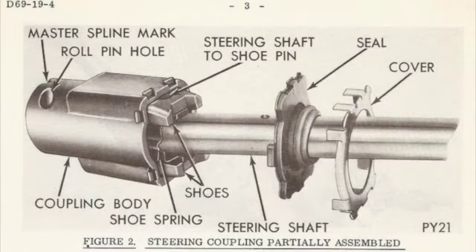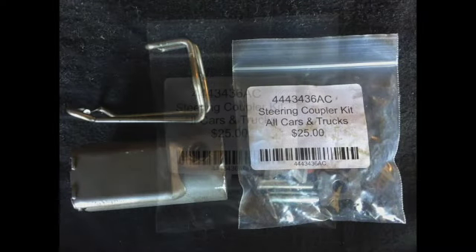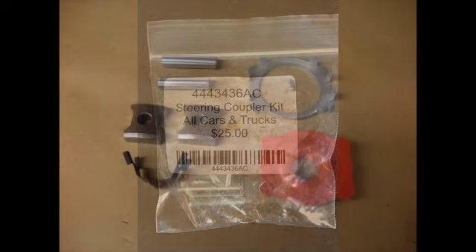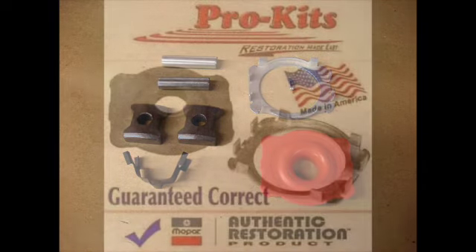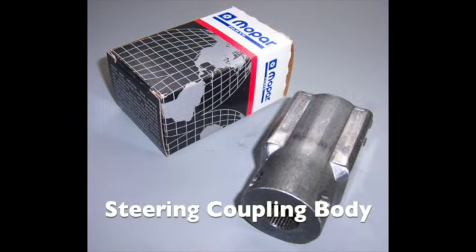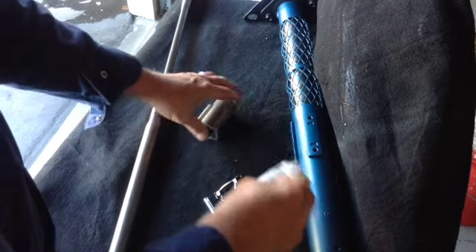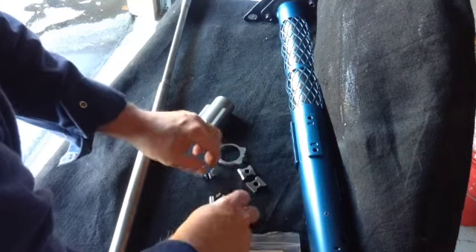The coupler connects the steering column to the steering box and more than likely needs to be rebuilt. Here is one of the kits on the market. Some replacement steering coupler top seals are orange in color; the original ones were black. The coupler itself is either three or three-and-a-half inches in length. The kit comes with everything you need: clamp, shoes, shaft pin, shoe spring, and the rubber seal.